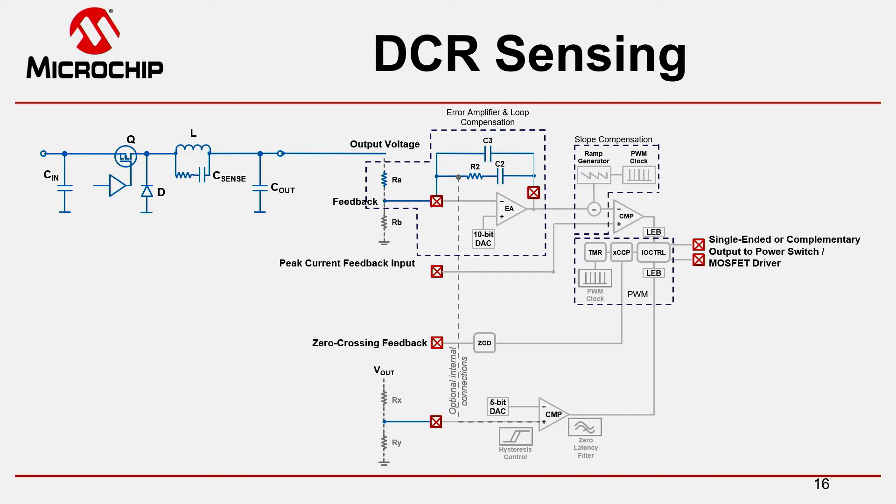When you look at this RC network — when the high side switch closes, we are applying a voltage across the inductor. The volt-seconds will be constant, which means that the capacitor will slowly charge up over time. The charging slope will be determined by the capacitance and the resistor. This network has to be adjusted to the DCR — the DC resistance of our inductor — so that we always get enough charge into our RC network, basically replicating an emulated signal which matches the slew rate of the real inductor current.